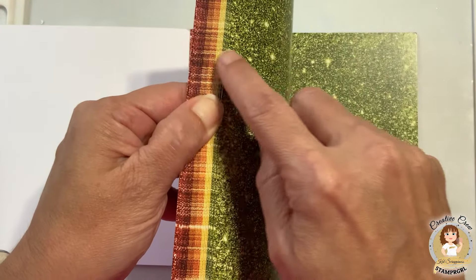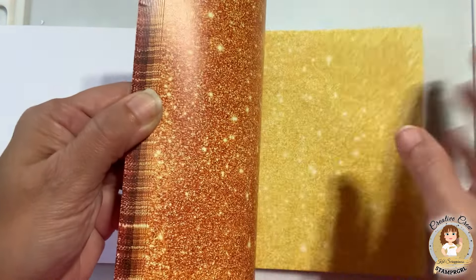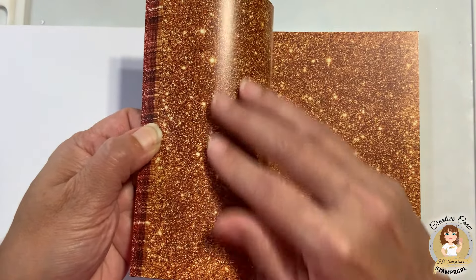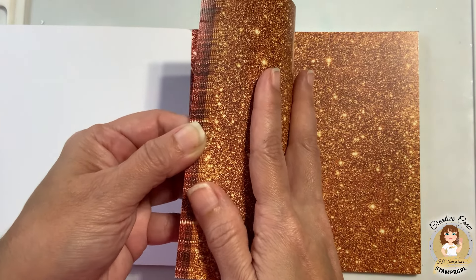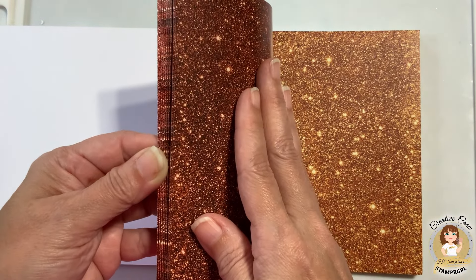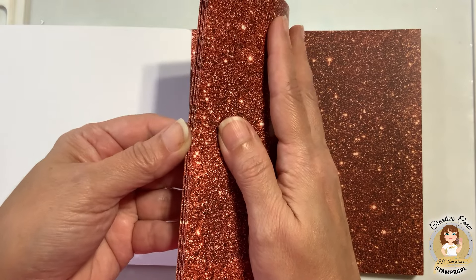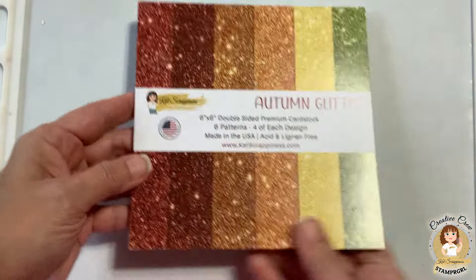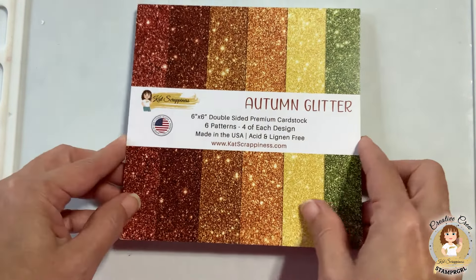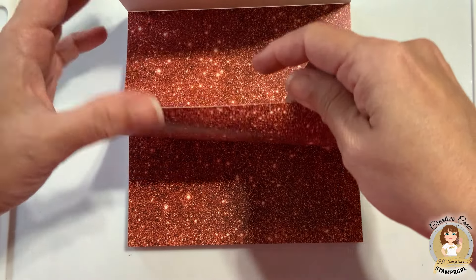So here are the colors: the lime green, the yellow, the bright orange, this bright orange but it's a little bit more richer and deeper, the brown with some red undertones, and then this copper almost red color. They have beautiful fall colors, and again this is the Autumn Glitter by Cat Scrappiness. You get 24 papers, six patterns and four of each design. It's pretty thick, nice cardstock.